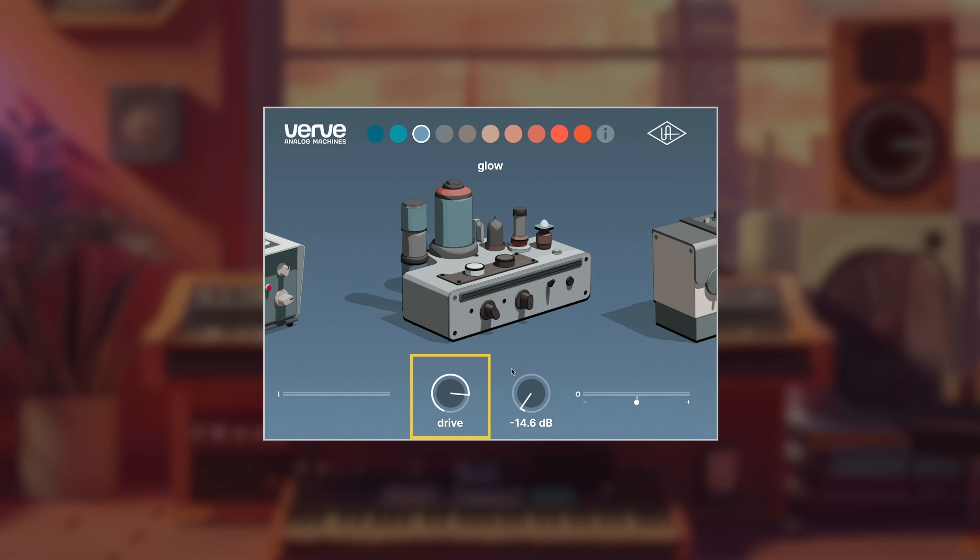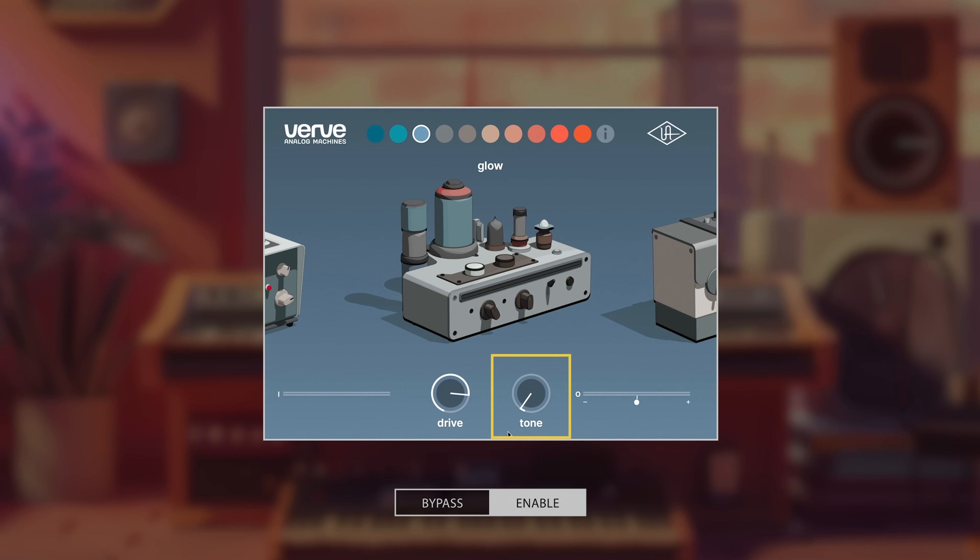Moving on to the next machine — let's talk about Glow. We have our trusty drive and tone knob. I decided I wanted to put it on my snare because my snare was a little bright and I wanted to darken it a little bit and warm it up a tad.